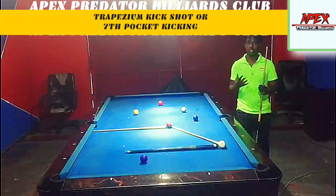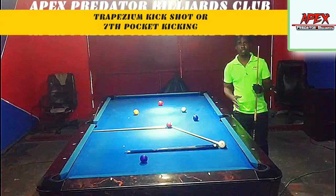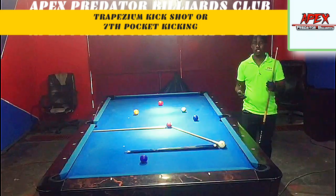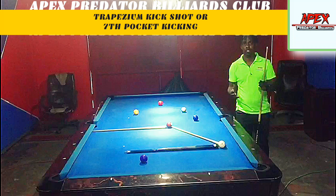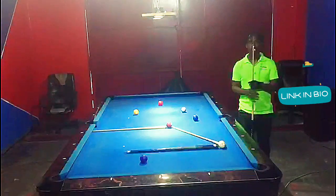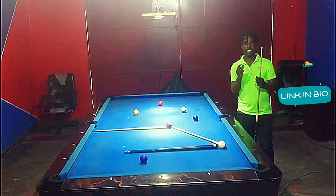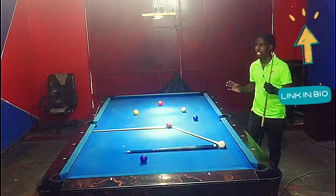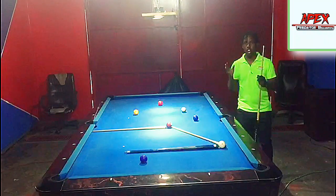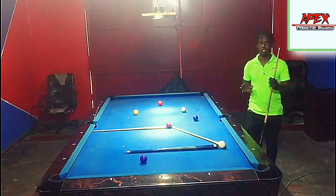That's what I call it, but it's more well known in the older version as the seventh pocket kick system. I'm going to be placing a link in the description for a video in which I use this system very successfully to run out a rack and win a match. It's a very reliable system and I'm going to be explaining to you why it's called the trapezium kick, how we use this system, and how effective it can be on a pool table.